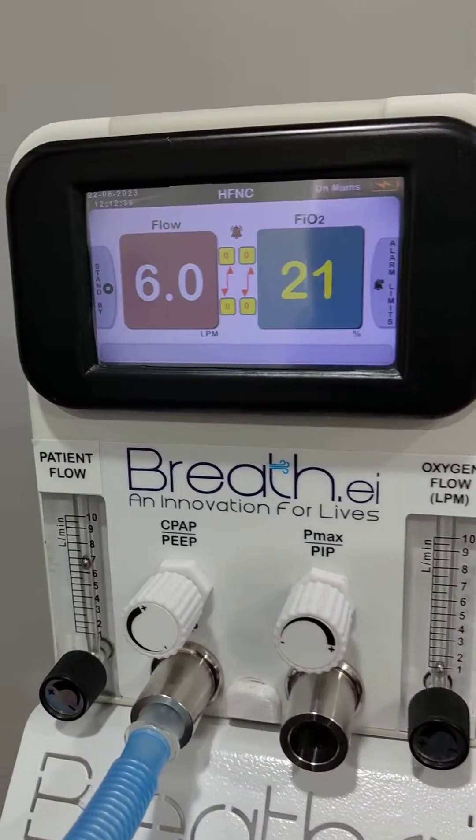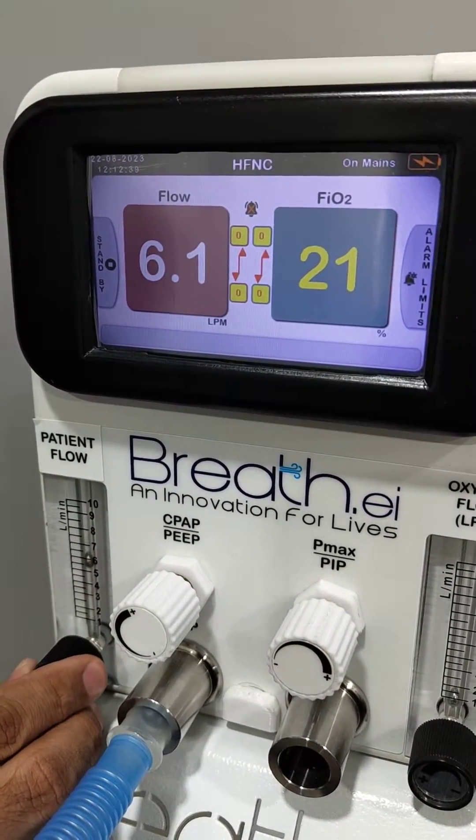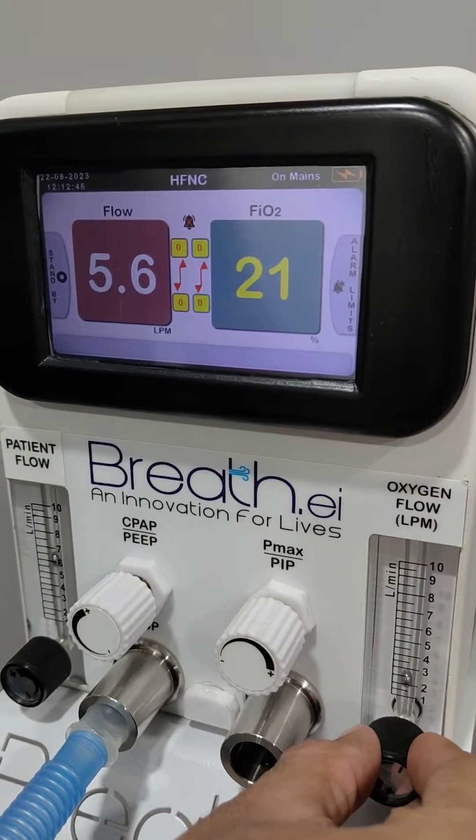In HFNC mode, we simply set the flow and we can control FiO2 from here. Only two parameters are required to set in HFNC mode.